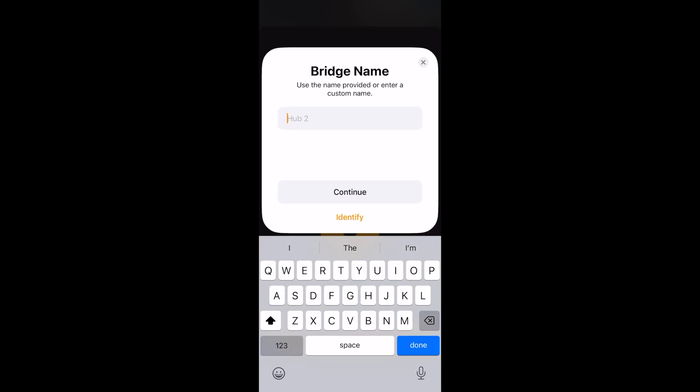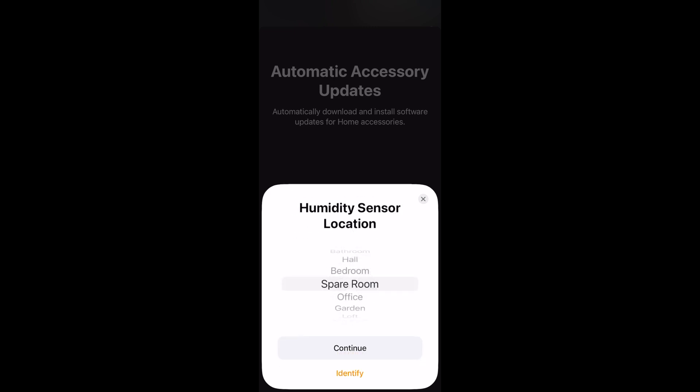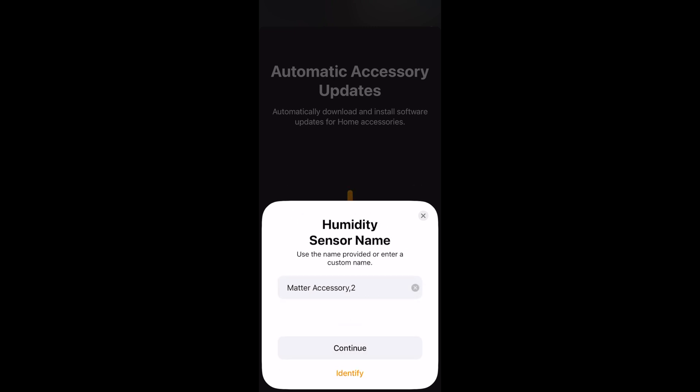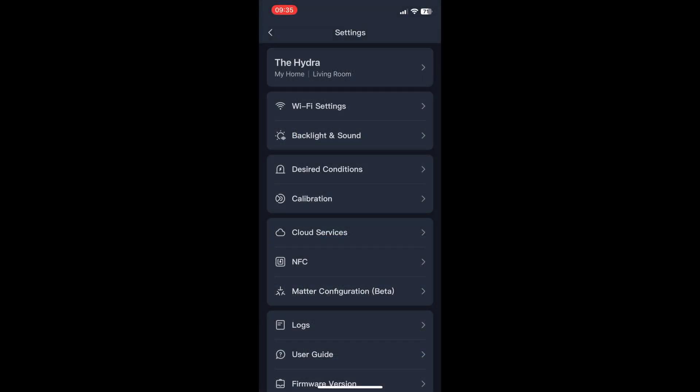You can add the bridge into the location where it belongs and name it — I'm going to name mine because all of the stuff in my house is named after Lost Dharma stations. You'll then also be prompted to add the extra accessories that are part of the Hub 2, which by default are a humidity sensor and a temperature sensor. These then appear in your home app.